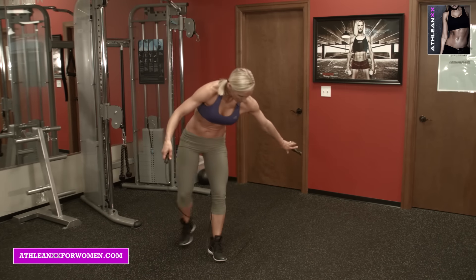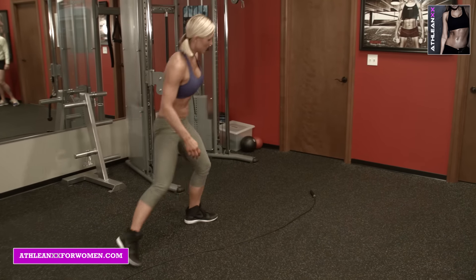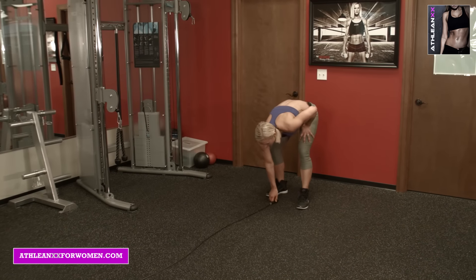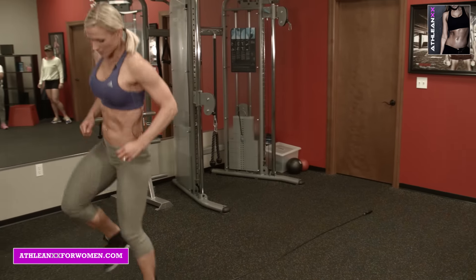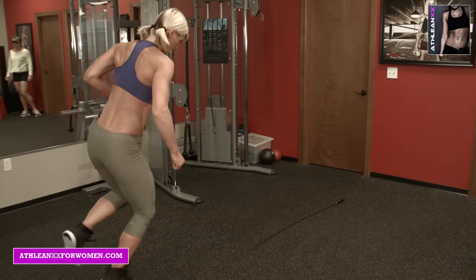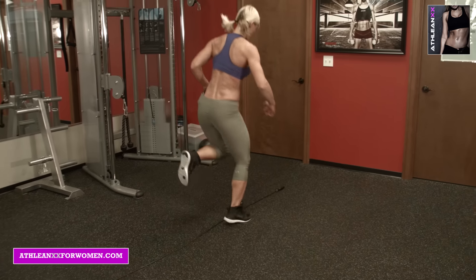Now we're going to lay out the jump rope and we're going to use it as a line. We're going to go single leg, over and back, down and back, turn around, right leg — fast as you can.